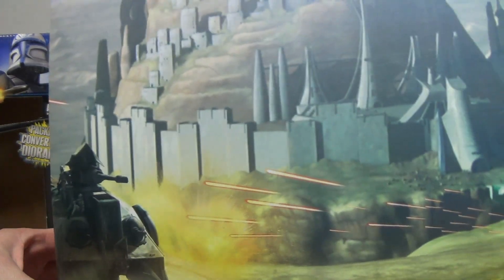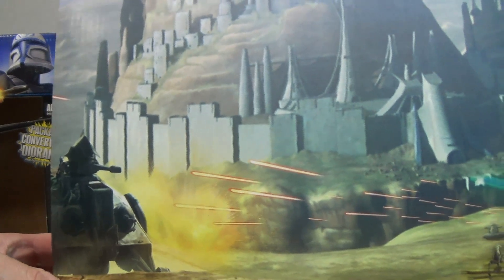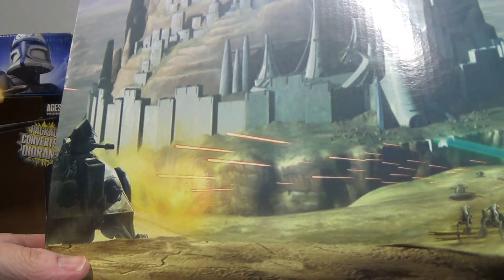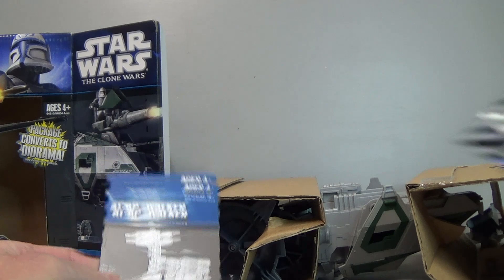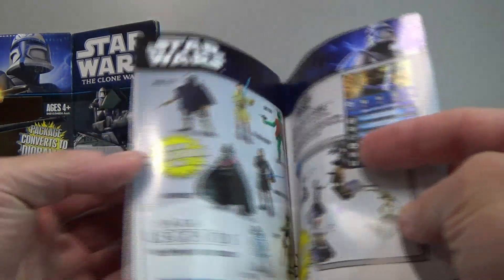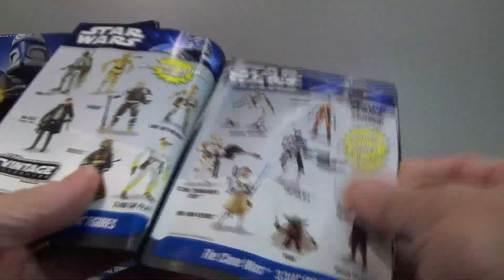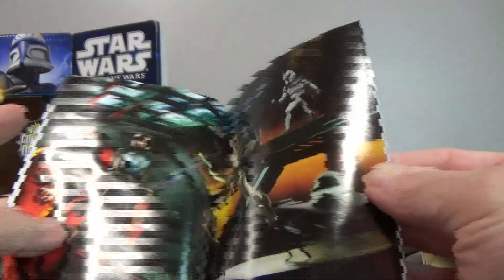There's the diorama — you can see an AT-TE there. Is that on Ryloth? I think that's Ryloth, where they attack with the blurgs or whatever. Anyway, that's the cardboard backdrop. It also comes with the instructions, and I love these little toy catalogues that let you know what else you could buy at the time — some pretty cool figures in there actually.